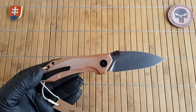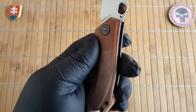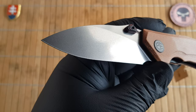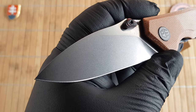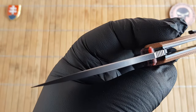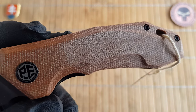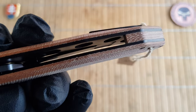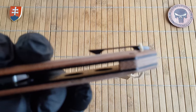We have an overall length of 19 centimeters, that is 7.5 inches. The blade length is 8 centimeters or 3.1 inches. The width of the blade is 3.2 centimeters or 1.2 inches. The thickness is 3.7 millimeters or 0.14 inches. The handle is 11 centimeters or 4.3 inches, with a thickness of 1.5 centimeters or 0.6 inches — that is without the pocket clip.